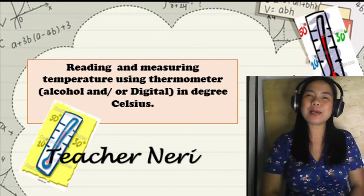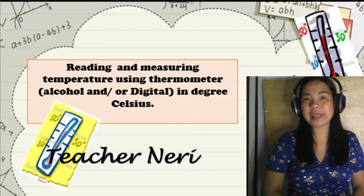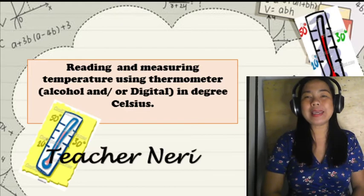Hi kids! Welcome back to my channel! Today our lesson is about reading and measuring temperature using a thermometer in degrees Celsius.